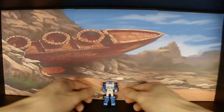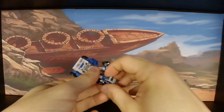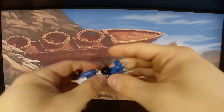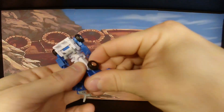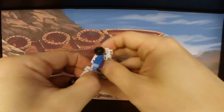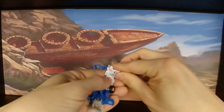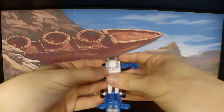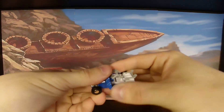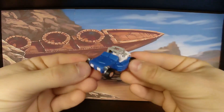Now let's move on to the transformation. This Beachcomber is very easy to transform. Just like a lot of their other smaller bots such as Bumblebee and Cliffjumper, he has a really easy and quick transformation. It definitely has more steps than the original G1 toy, but that's expected. It's definitely not complicated and you won't have any issues with it at all. This transformation is really quick, so you can easily flip this guy back and forth no problem. Once you're done transforming him, you have a cute little buggy alt mode.